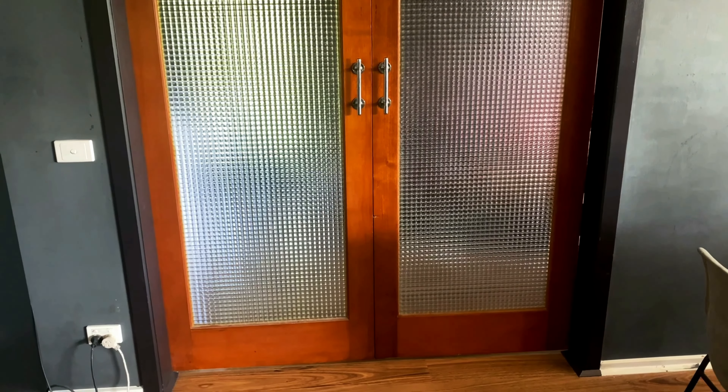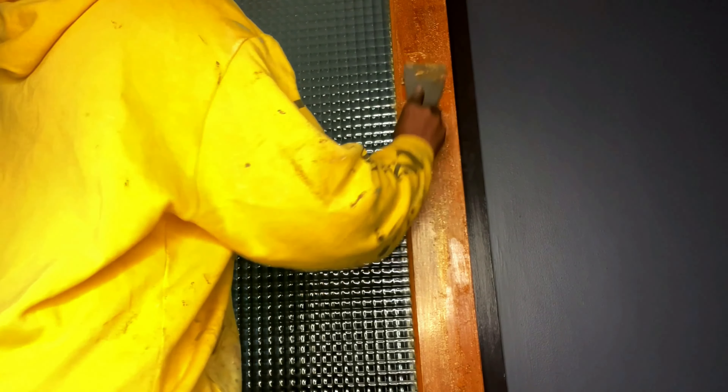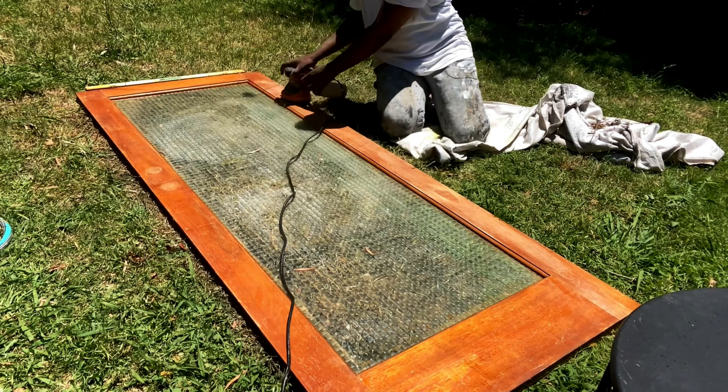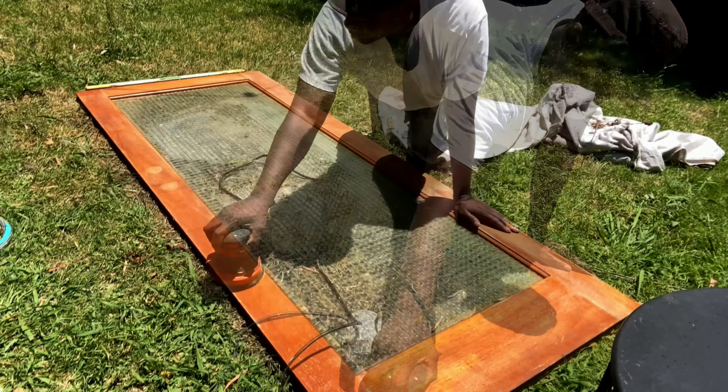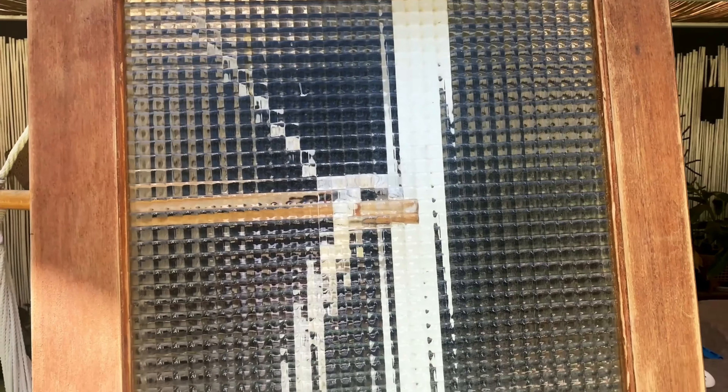Number six is thrifted mid-century modern doors. I picked these up from Facebook Marketplace for about $200. I loved them but they had a really orange, old orangey pine look that I needed to get rid of. I applied some varnish remover, scraped that off, then used a sander and went over them. I had to repeat that process a couple of times, and I actually really liked how they looked at this natural stage.